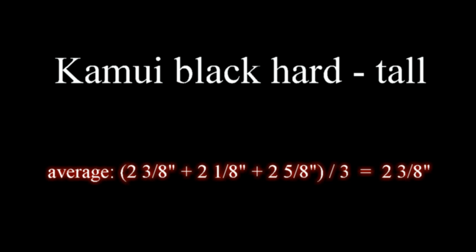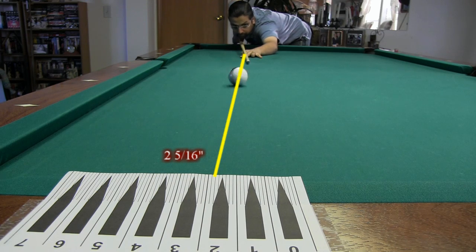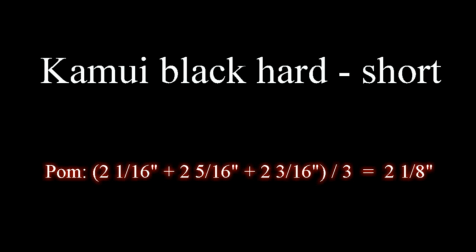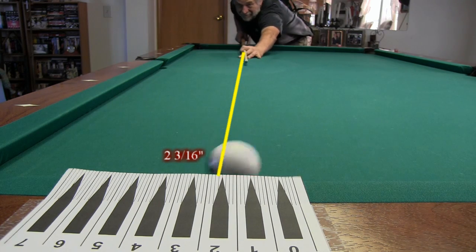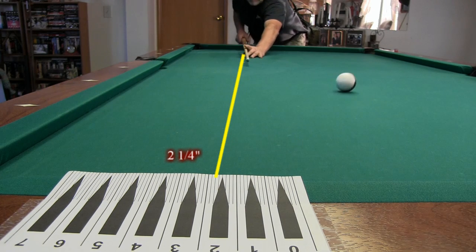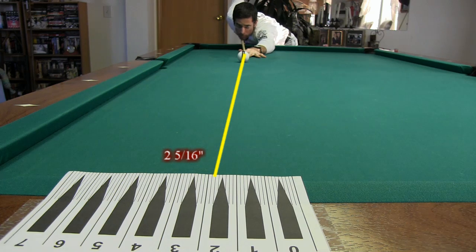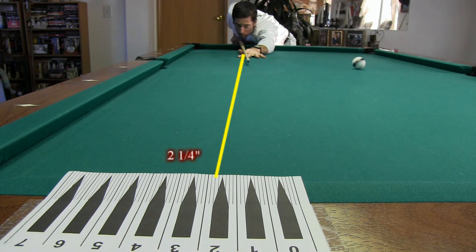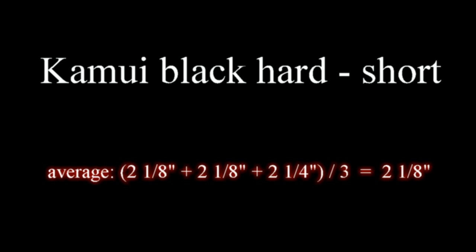Here are the results for the Kamui Black Hard at both the tall and short tip heights.